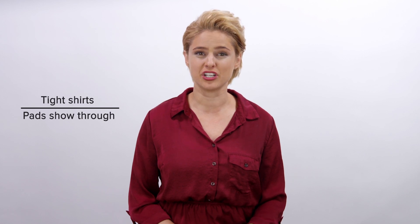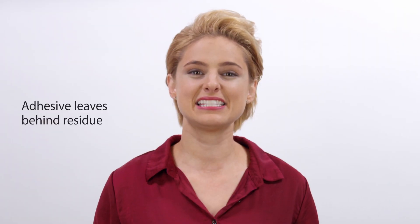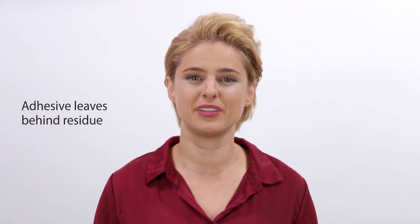Changing out the pads isn't the only concern. They show under tight-fitting shirts, but if your shirt is too loose, the pads can't catch your sweat. The adhesive from sweat pads ruins your nice shirts too — it leaves behind a residue that's tough to remove.